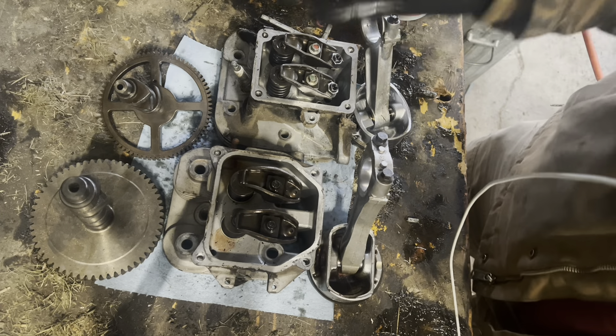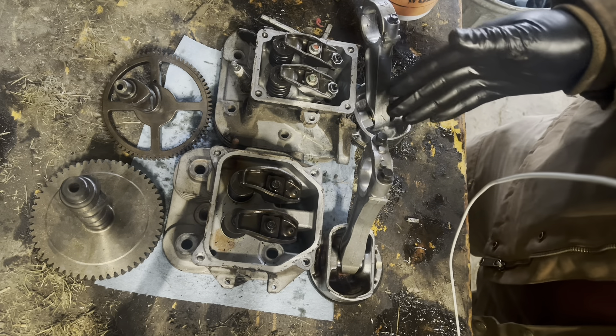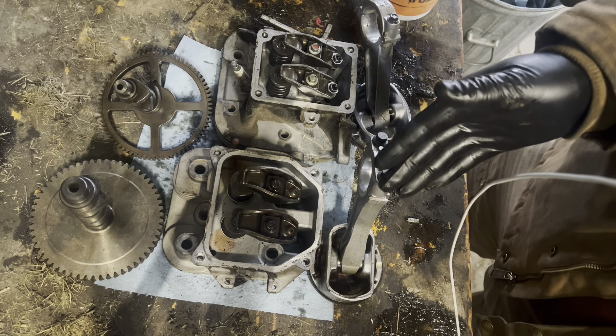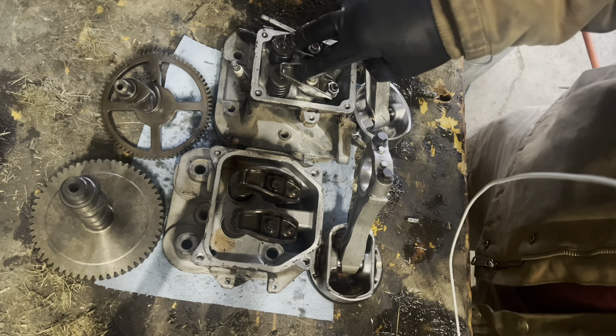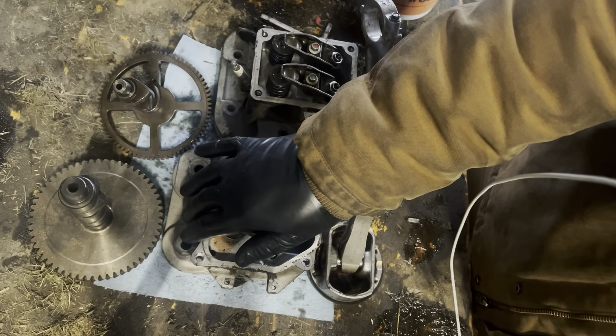Based on the build quality alone, you are paying a ton more for a Kohler. The direct replacement for this Briggs was a thousand dollars cheaper than going with a Kohler.